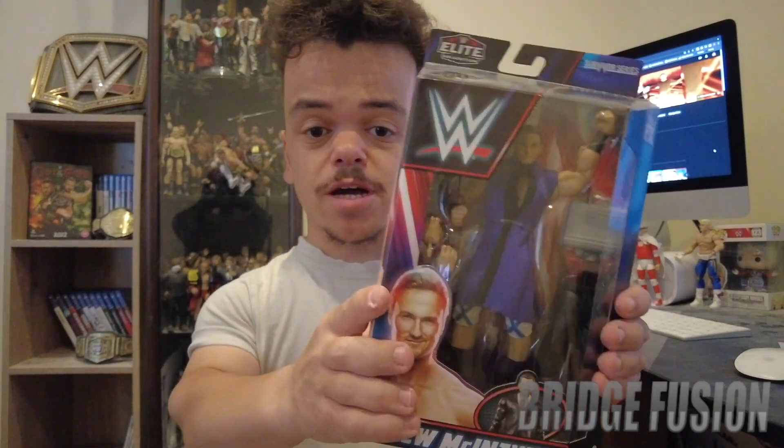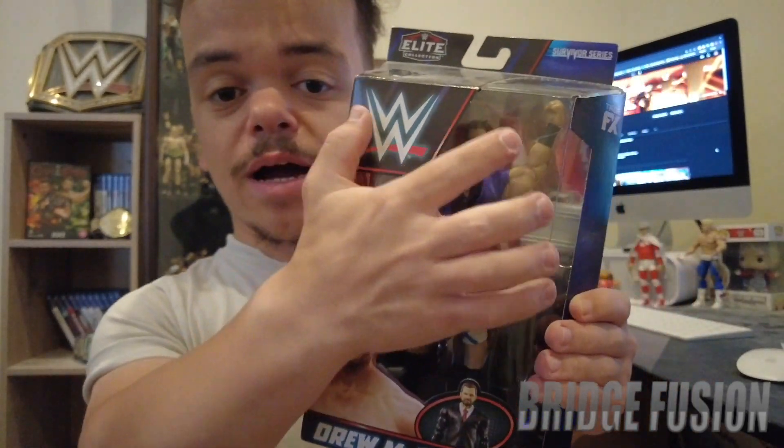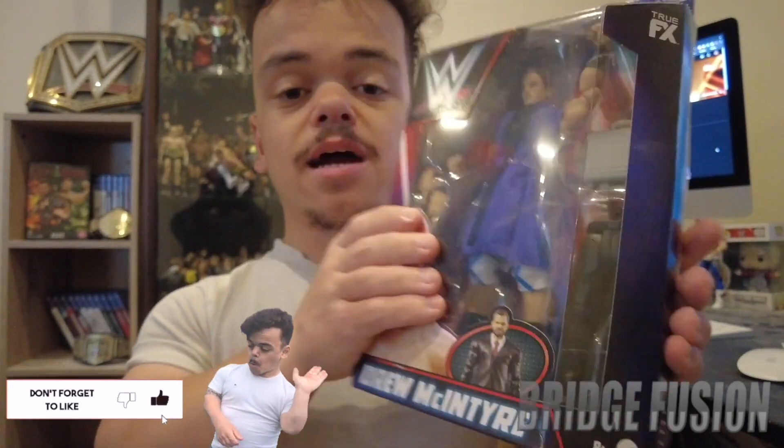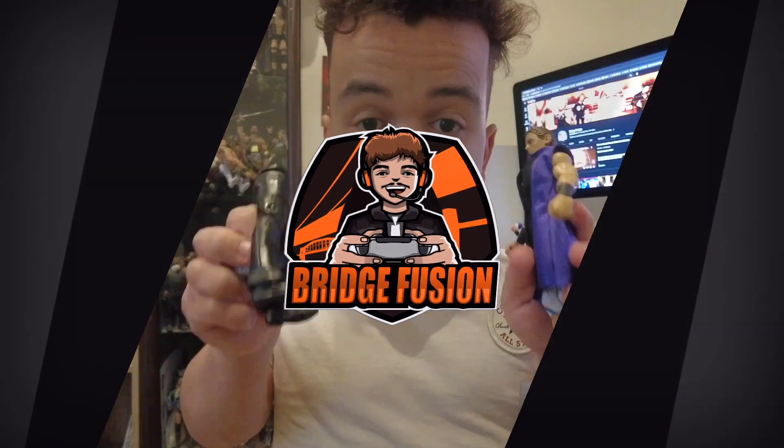Let's have a little look at the packaging. At the front we do have everything that comes with the figure itself, and then on the side we have a photo of Drew McIntyre, and on the other side is Drew McIntyre's name. On the back is another picture of Drew McIntyre with everybody else in the set — Drew McIntyre, AJ Styles, Becky Lynch, and Ultimate Warrior.